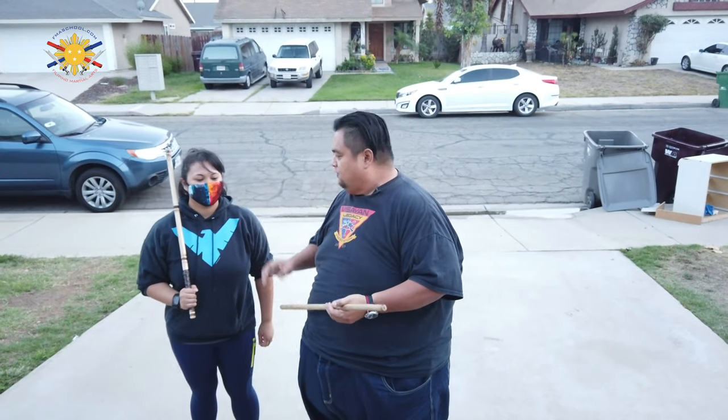So today we're going to be demonstrating how we fight as an FMA Screamador in a clinch. I have my student Jean here to help me demonstrate the movement.